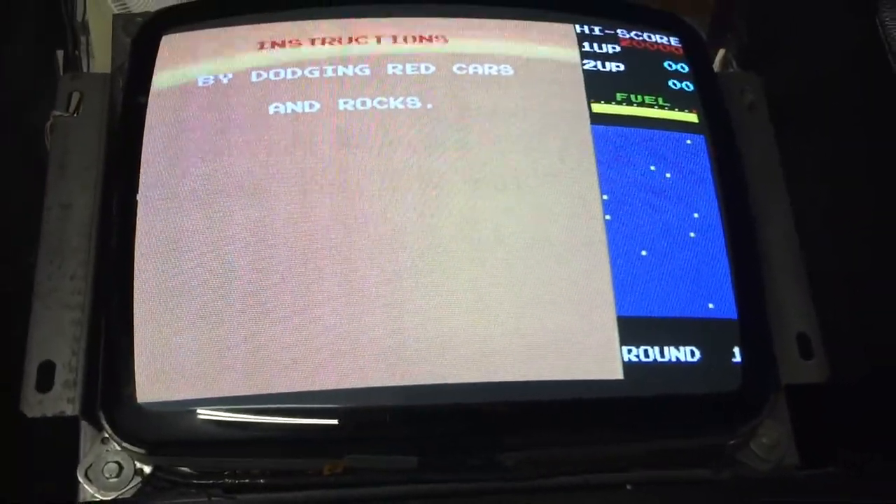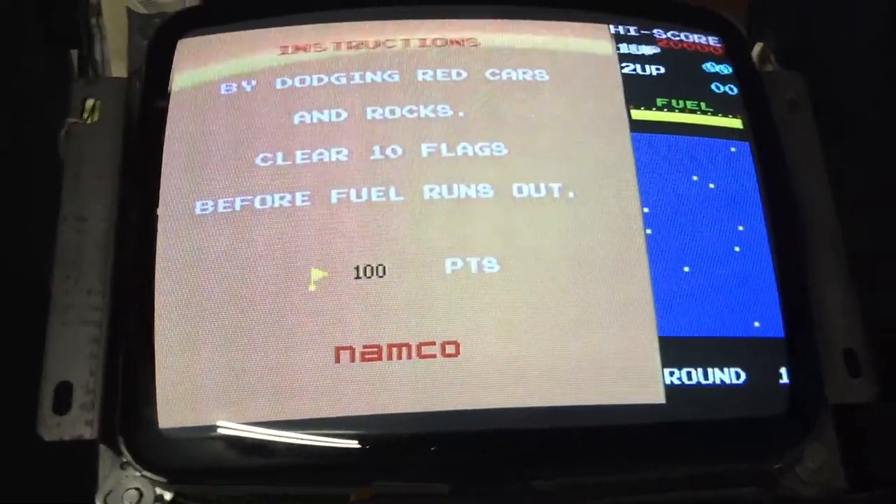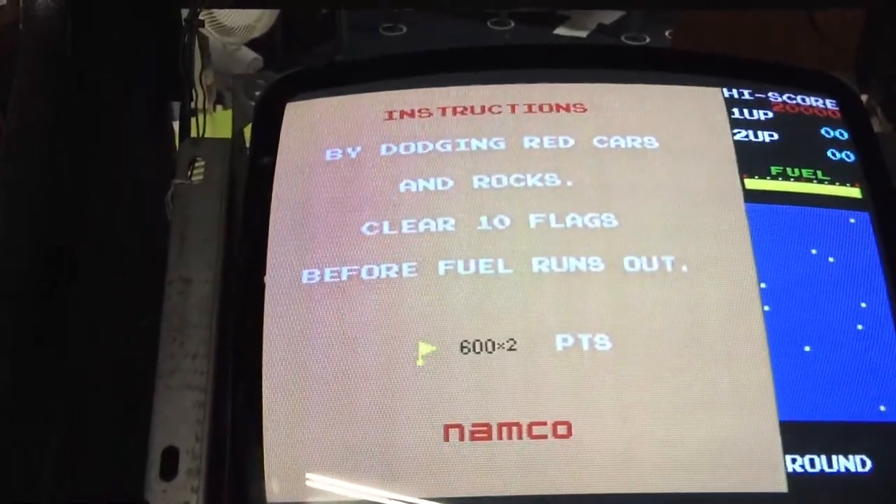That neck board has been broken at one point and was soldered back together. If you even touch it or shake the cabinet a little bit — it's not doing it now but trust me it was before — if you get bumped or jostled, there you go, see: you bump the cabinet and it freaks out. It's something with the connection from the neck board to the tube, or maybe a bad repair on that neck board. So I'm going to have to chase that down, but making progress.